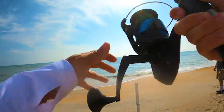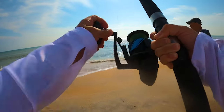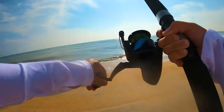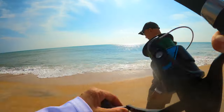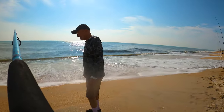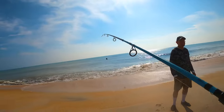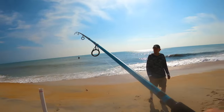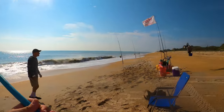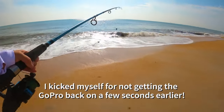That was a tarpon — did you see that? It jumped. It was running and it jumped out of the water. I've never hooked on to a tarpon before. That's crazy! Unfortunately, I was watching you when it happened. That was crazy — I'm going to look at the footage and see if we got that on film.